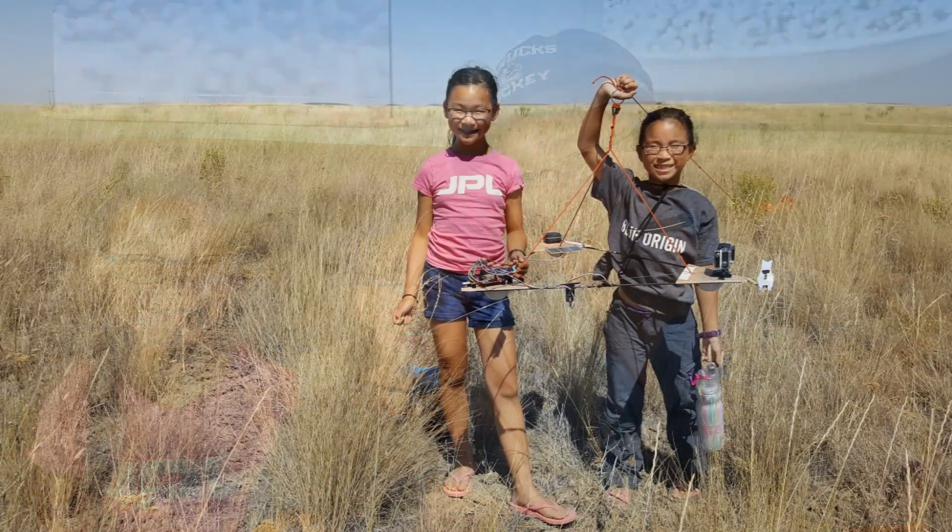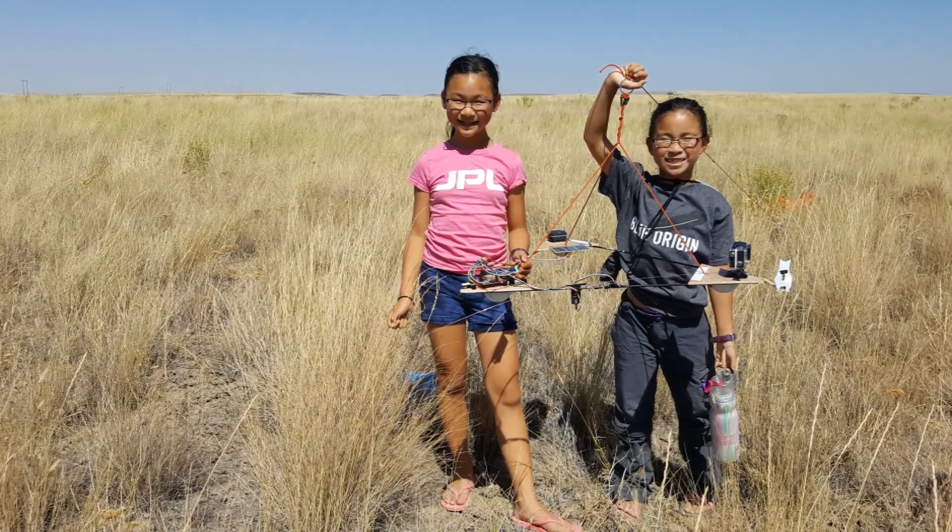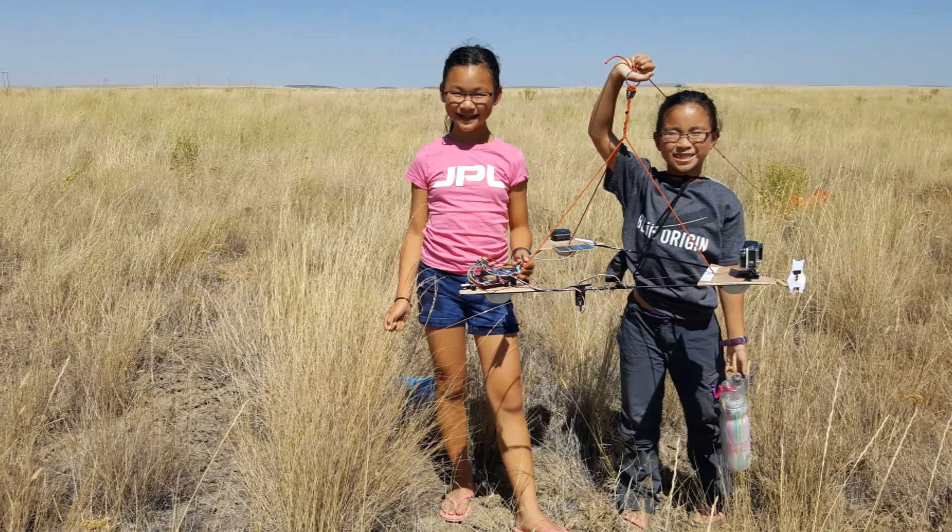We love doing experiments together and spending time learning as a family. Thanks for watching our Loki LEGO Launcher 2.0 video! We enjoyed sharing our launch with you! Feel free to check out more details on our blog! Bye!